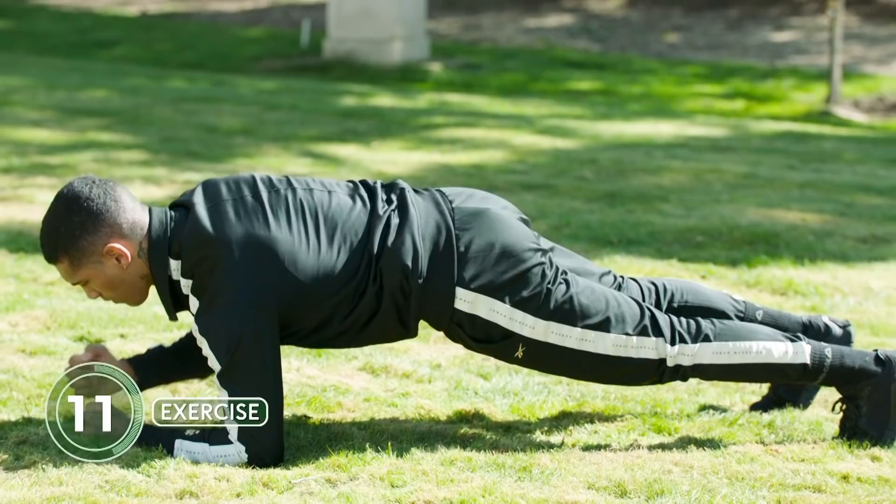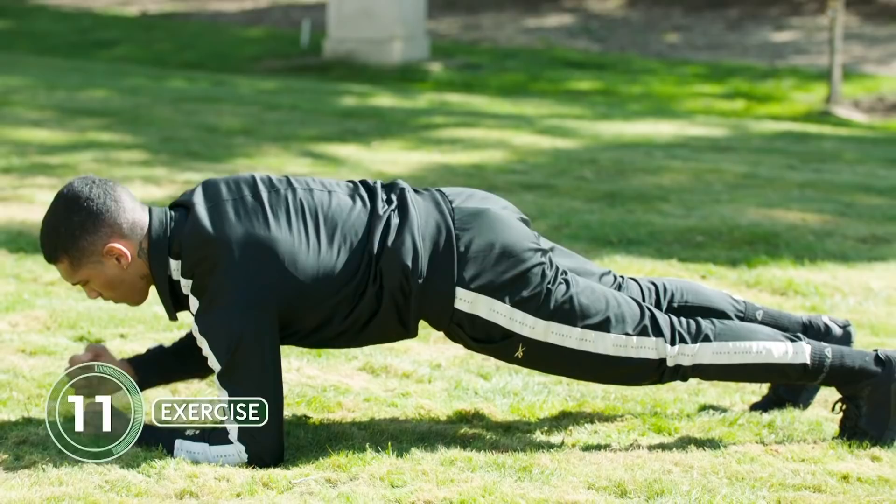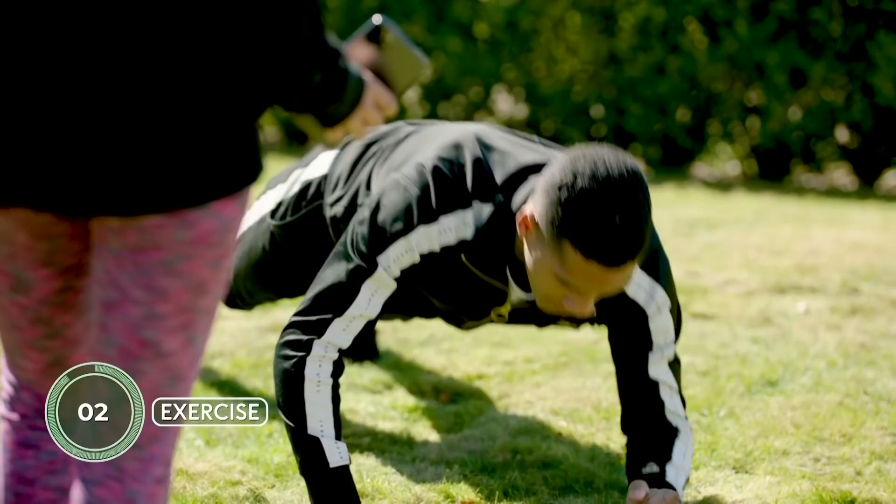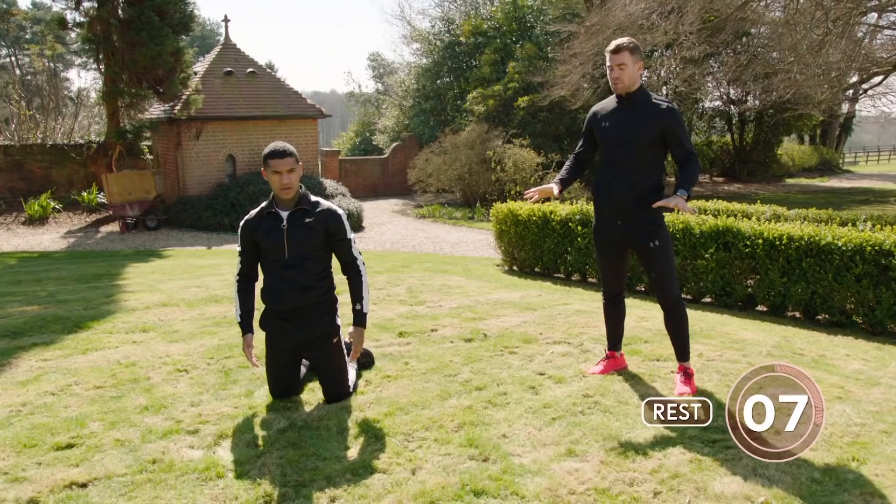We want to work maximum effort in these 20 seconds, and you've got 10 seconds of recovery. This is great if you want to increase the heart rate and burn some calories — because obviously everyone's going to be eating a lot during this time. Snacking at home! Only 10 seconds rest, just to keep that heart rate up. This is probably the toughest style of HIIT training you can do. This is why it's my favourite.